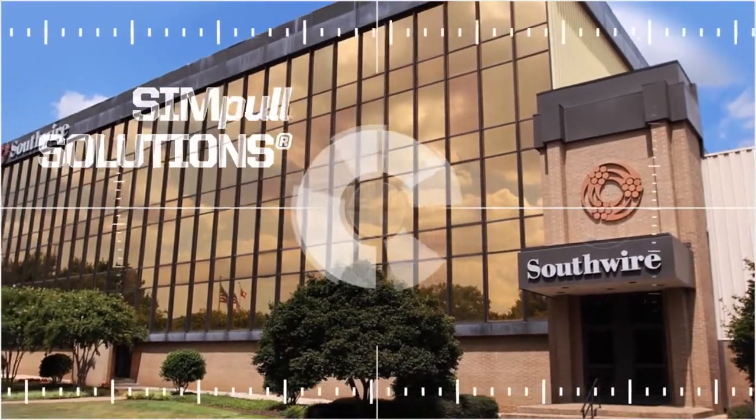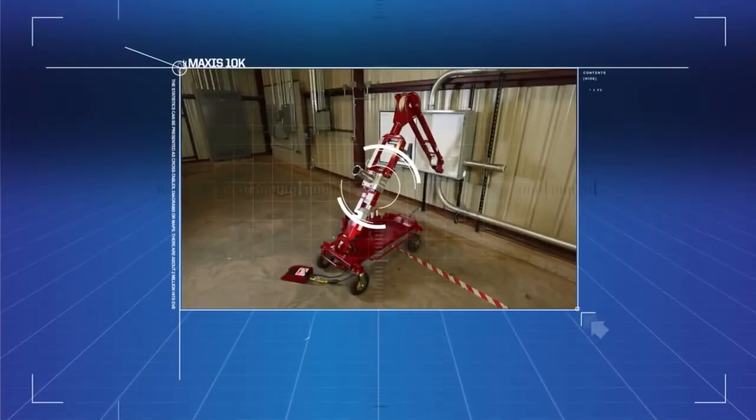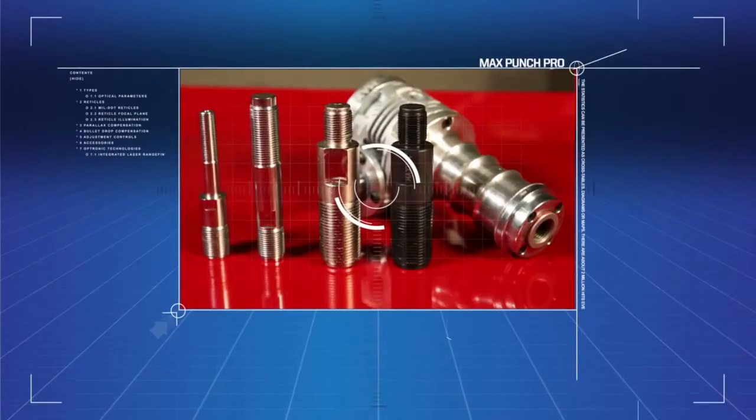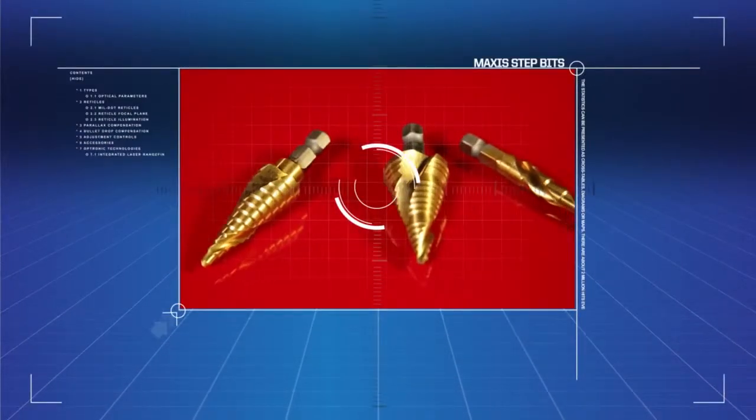In line with the Simple Solutions approach, Maxxis Tools continues to focus on being one of the most innovative tool lines in the industry, concentrating exclusively on delivering contractor value.